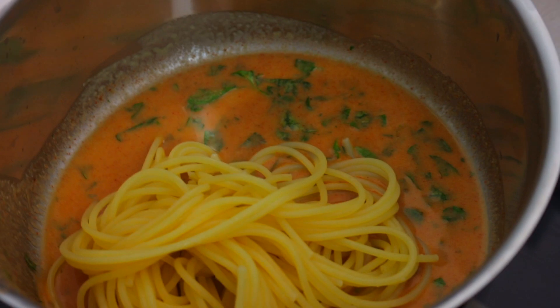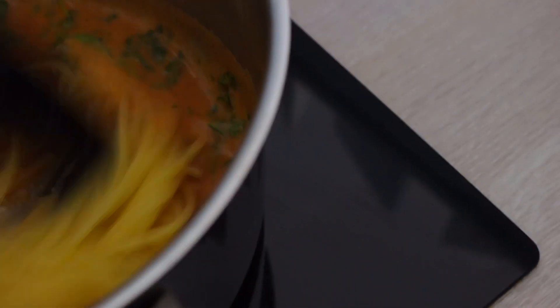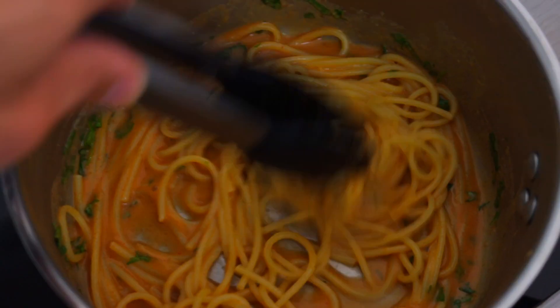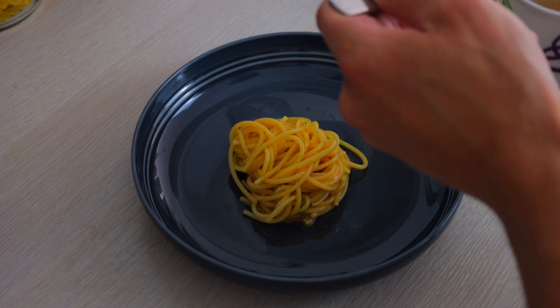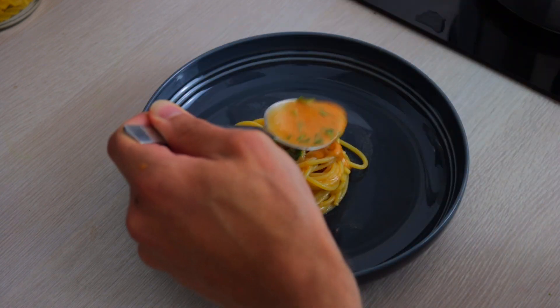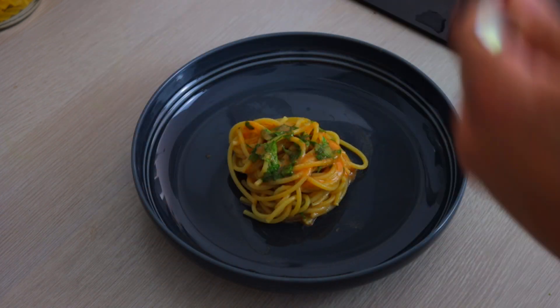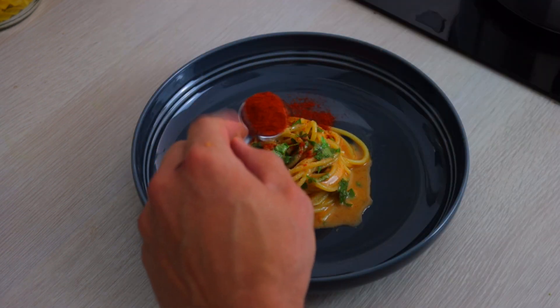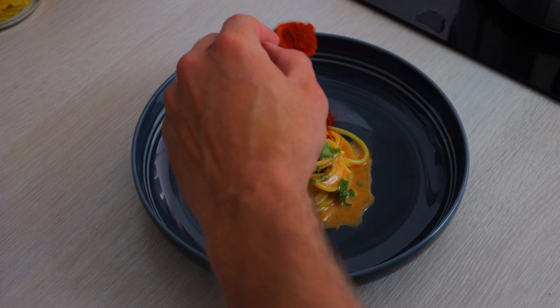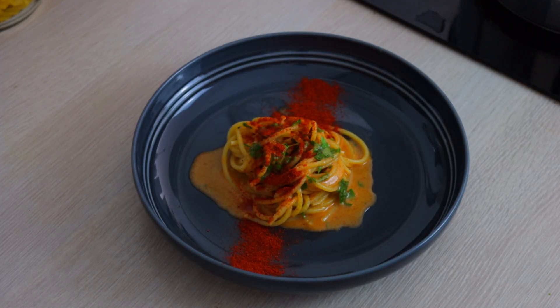Then you pop your pasta in with the sauce and give it a good stir, and let the pasta absorb this beautiful aglio olio peperoncino sauce. I wish you could smell this. Next, all you have to do is pop it in a bowl, top it off with some of the sauce, and finish it off with some chili powder.